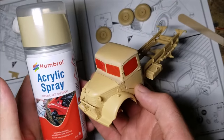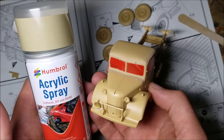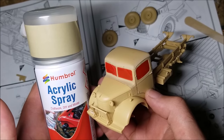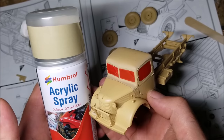Now it's on to the painting. For the base coat, I'm giving this model a coat of Humbrol Desert Tan. I've masked off the windows using electrical tape rubbed down into all the little details with a cotton bud. This tape is not an ideal thing to use, but it's all that I've got. As always, I'm spraying this up off screen and outside to avoid fumigating myself.